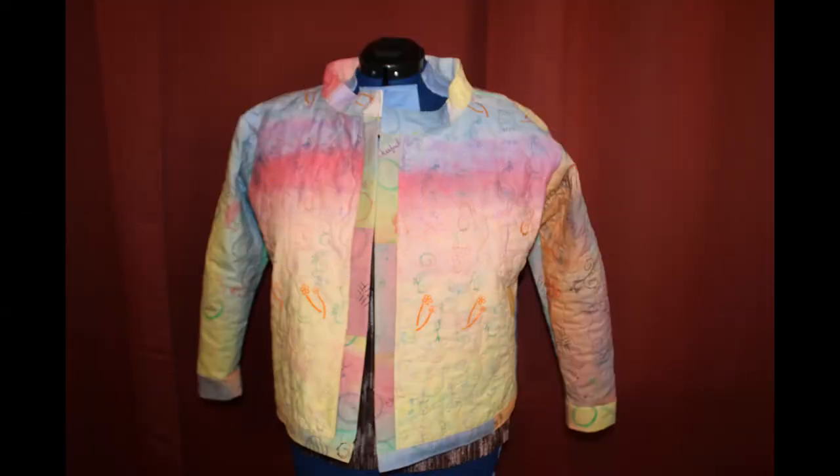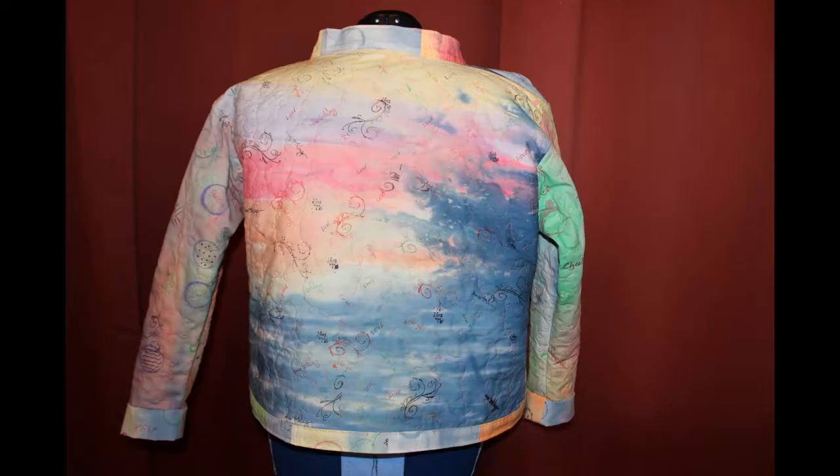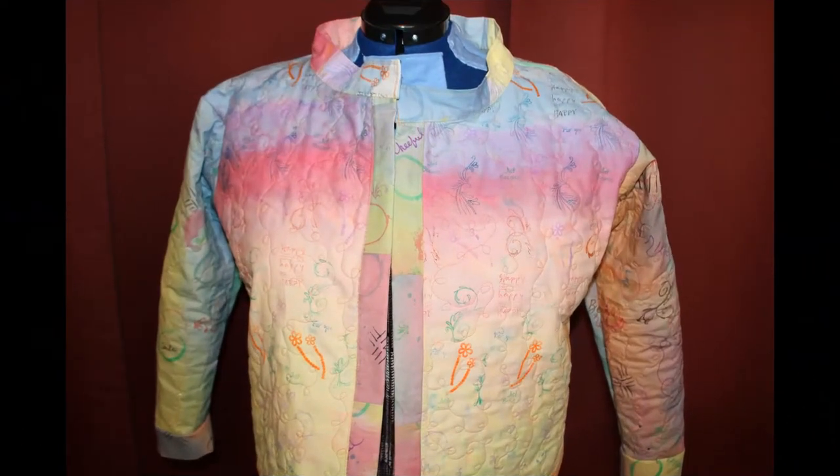Hello, welcome to ZMarie Design. Let's upcycle a sweatshirt into a unique jacket. To create this jacket, I'm going to use the four painted fabric panels that I painted from the video last week. If you haven't seen that video, I'll leave a link in the description on how you too can paint unique fabric.